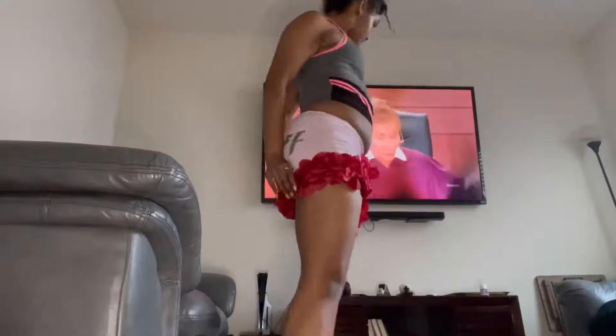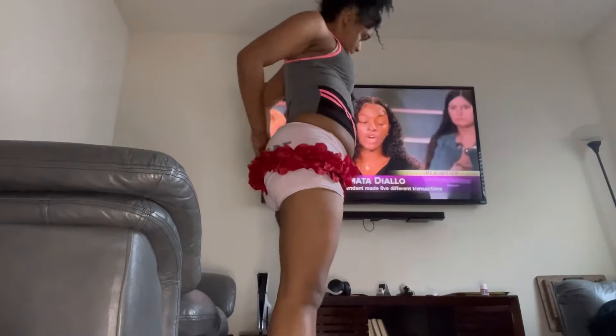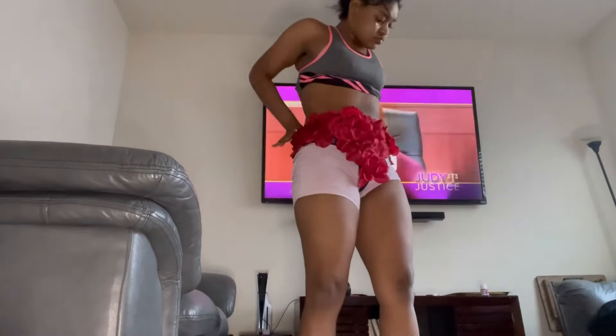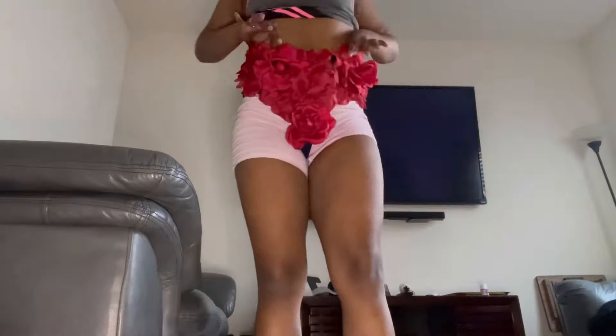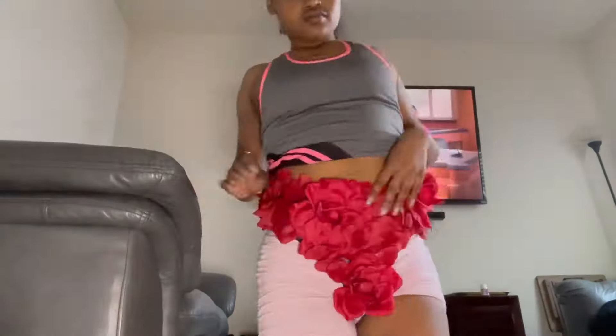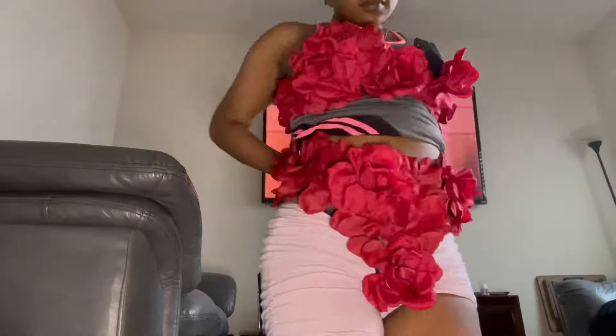My bottom was out and I was like, please don't get that on camera — make sure you don't get that on camera. I'm trying to stuff roses down there to make sure it's covered because it was just coming out. But I do like it — it was really cute. I probably won't ever wear it again, but yeah, it was worth it.